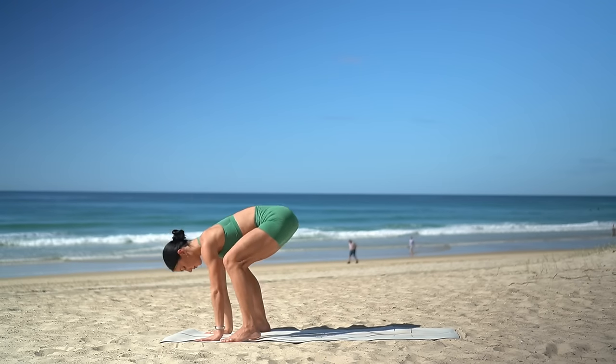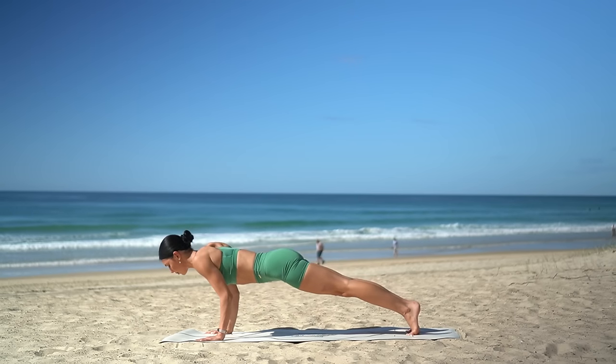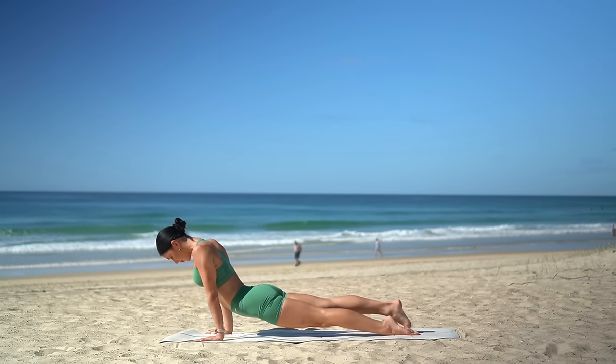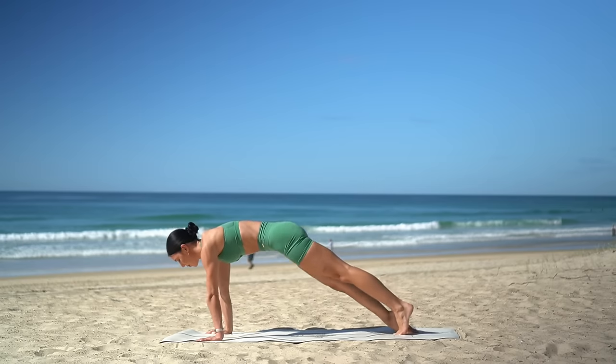Inhale, bring your hands to the floor, step back to plank. Exhale, chaturanga. Inhale, upward facing dog. And exhale, downward facing dog. Well done.